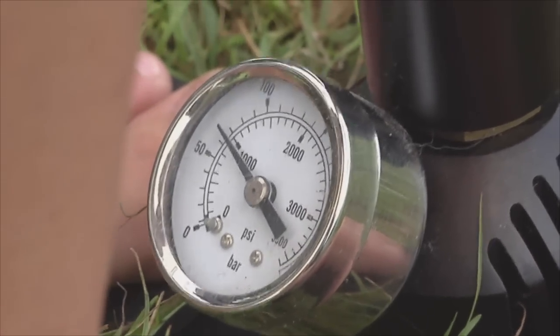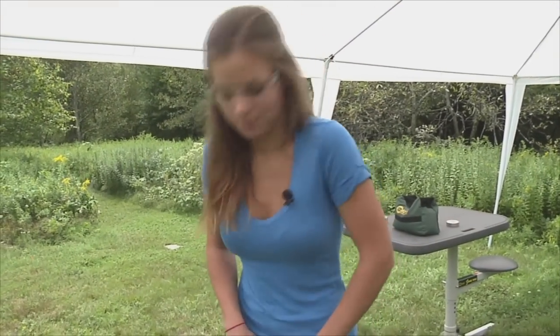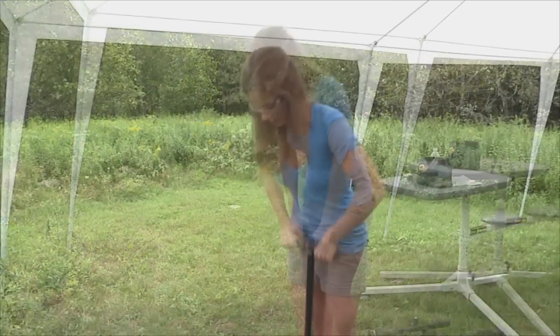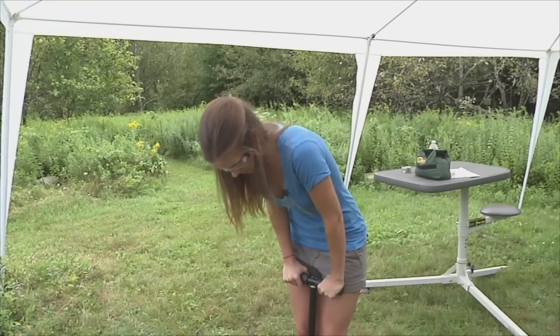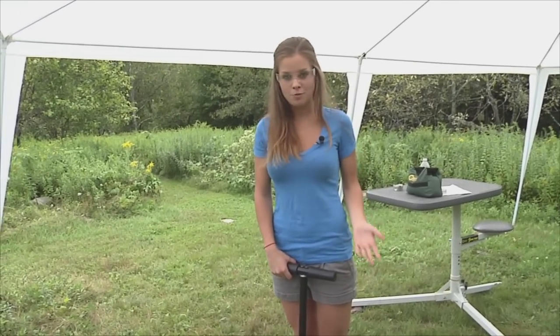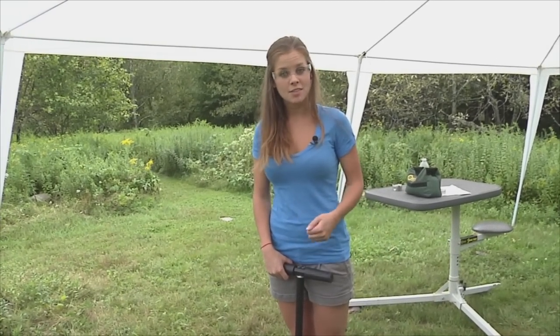As long as you're not shooting your air gun until it's empty, you should be able to top off with a reasonable amount of pumps — figure between two and five pumps per shot. Once your air gun is full and ready for shooting, bleed the line and then take the fill probe out.